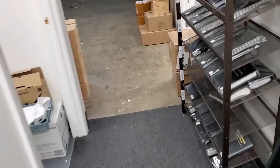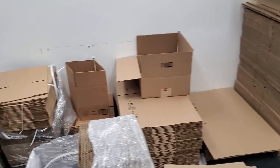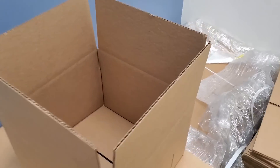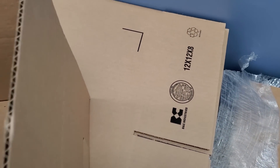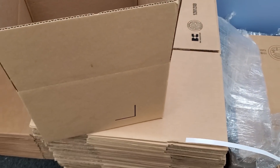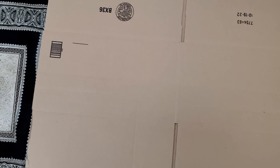I don't know what box we should use for this one, but we have our box room here and we can look. We have twelve by twelve by eight — it's not going to fit. We have fourteen by eleven by six — that's not going to work either. Maybe this one will work.